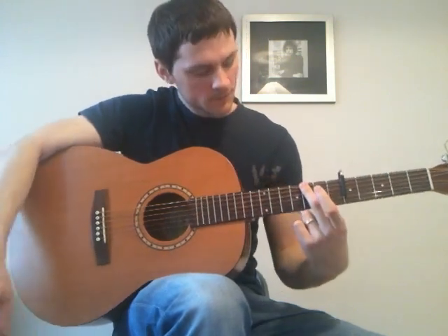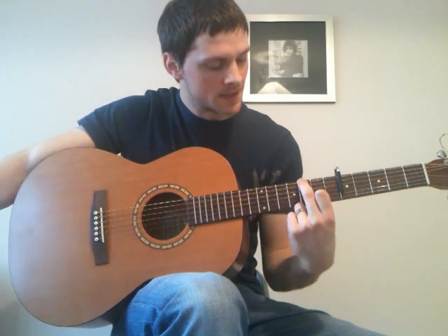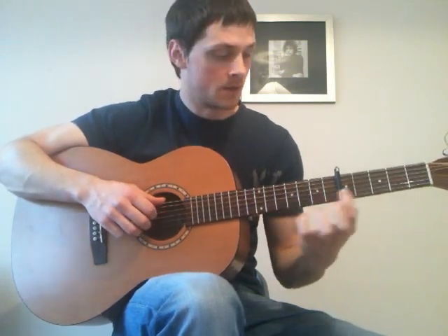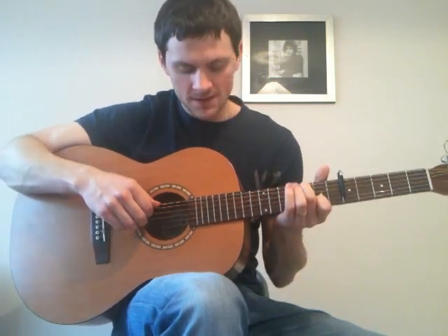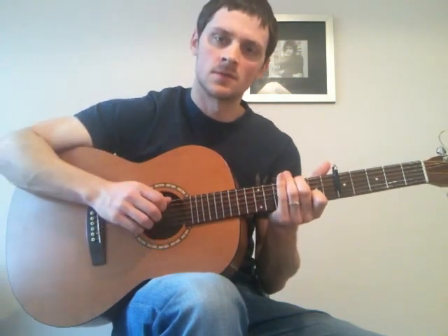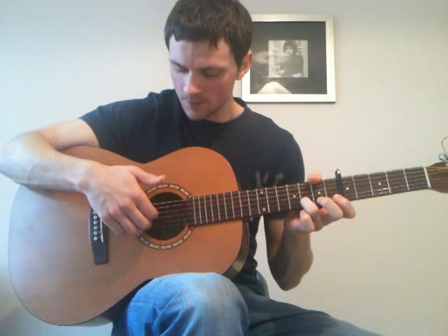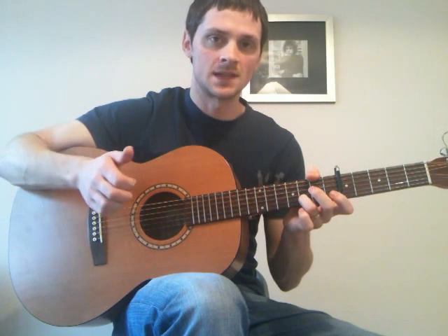From there, now we play — we go to the 3rd fret on the 6th string, and the 7th fret on the 2nd string, which is the 2nd fret from the capo, 7th fret from the nut. And we play strings 6, 4, 3, 2. And then slap. And then we move up to the 8th fret on the 2nd string, playing strings 4, 3, 2 together. And then slap in.